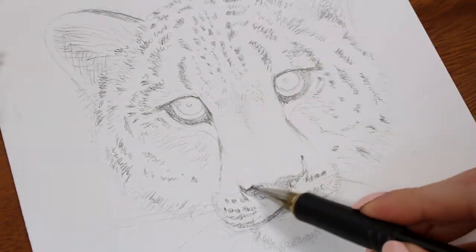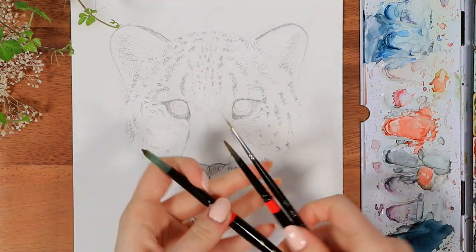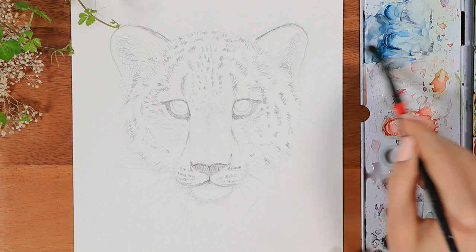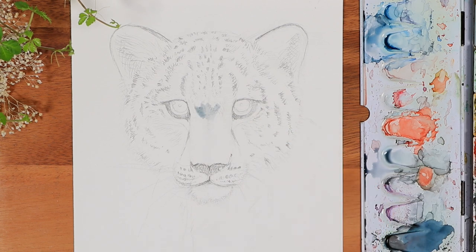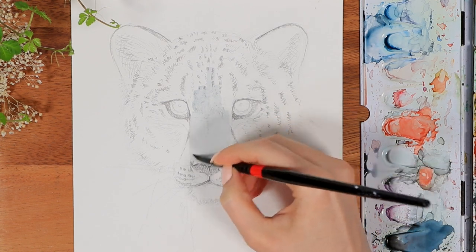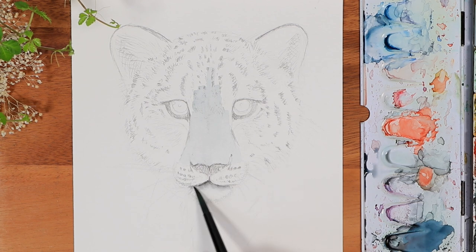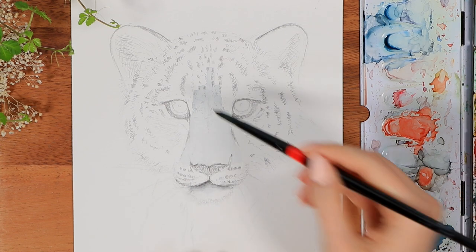Now that we finally have this sketch ready, we're gonna grab the watercolors and start to add some color. I'm using three different sized brushes today and we are starting with the biggest one, moving to the thinner detailing brush as we progress. For now we're starting with a very simple background layer of just some light gray tones all over the painting. I mixed a little bit of blue and brown into my black watercolor, and those are pretty much all the colors we're gonna use today.